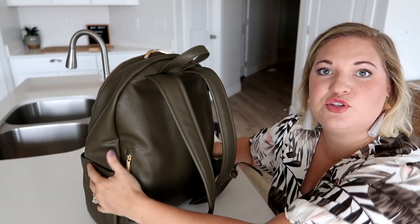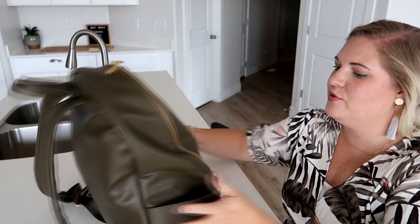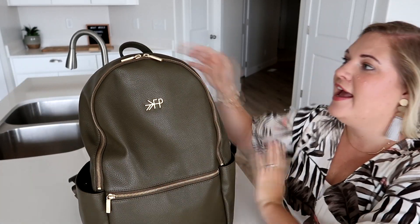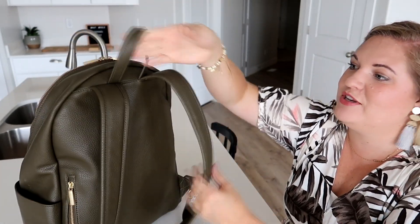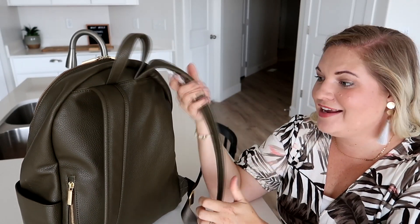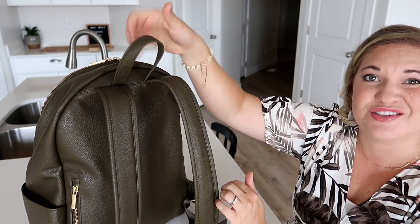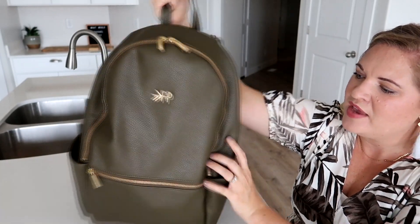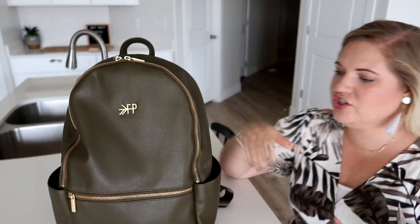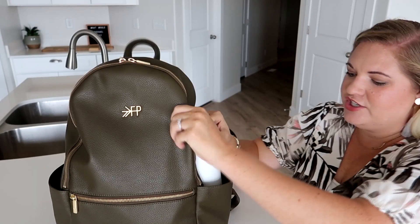Everything is pretty similar here — you still have two side pockets, a zipper pocket on the back, and a front pocket. You do have a grab handle. The backpack straps are nice and comfortable with some padding in them, so I love the backpack straps. The grab handle is also made of faux leather, so it's nice and durable and easy to grab onto. These pockets before did not fit very much, and I want to show you here — a larger water bottle fits in there just fine.